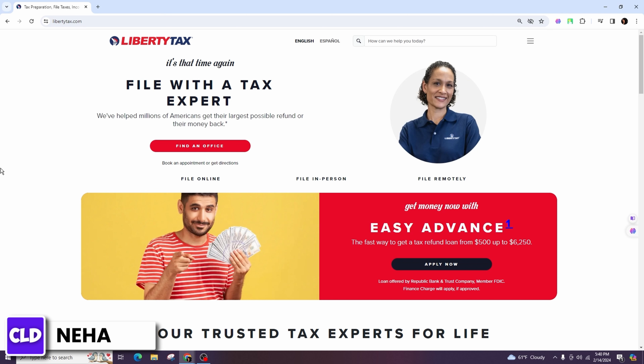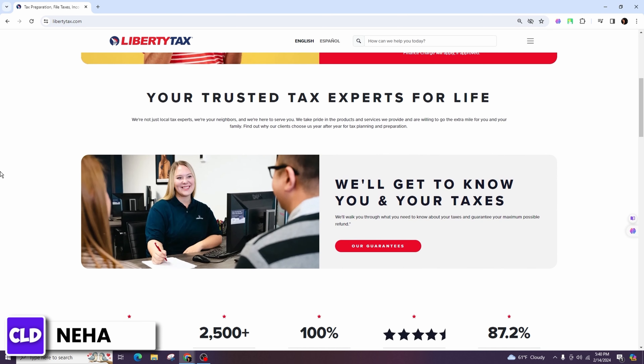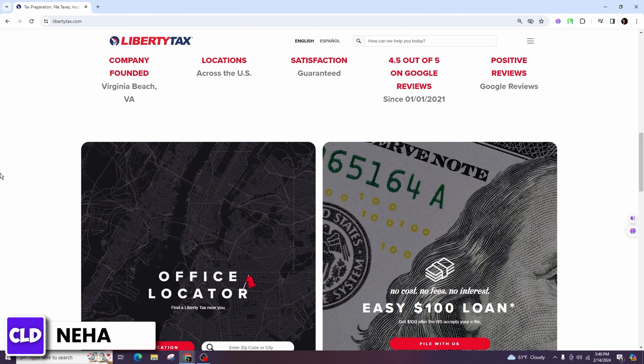Before submitting your return, carefully review all the information you have entered to ensure accuracy. Double-check numbers and calculations to avoid errors. Once you're confident that your tax return is accurate, you can electronically file it through the One Smart Tax platform.